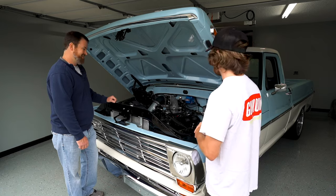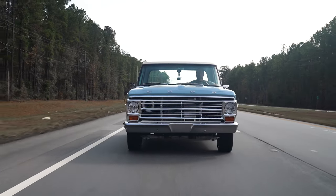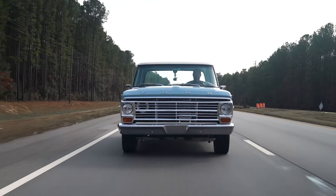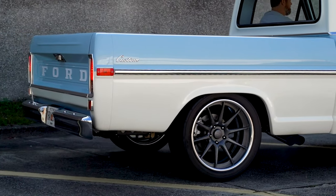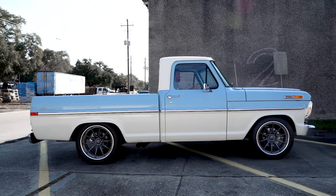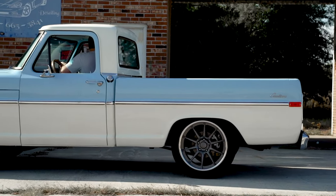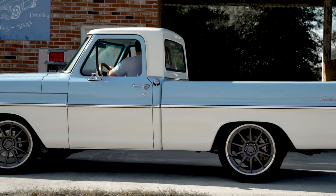I heard that loud fuel pump when you started up earlier — what kind of fuel system are you running? Fuel system-wise it's Magnafuel, except the injectors — those are FIDs. That's a 750, I believe, is the model number on the pump. We're running E85. We wanted to make sure we had the capacity for the extra fuel consumption of E85.